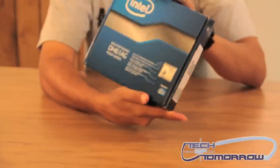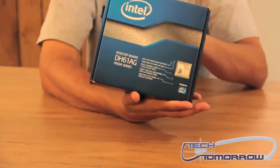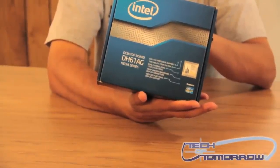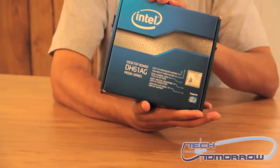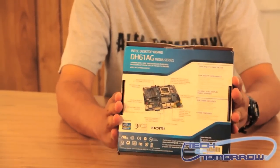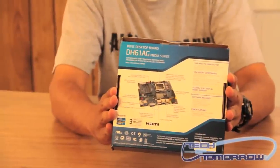You've got HD video support with this through the onboard — or I should say embedded — graphic support on the processor. There's the back of the box with all the information there for you.